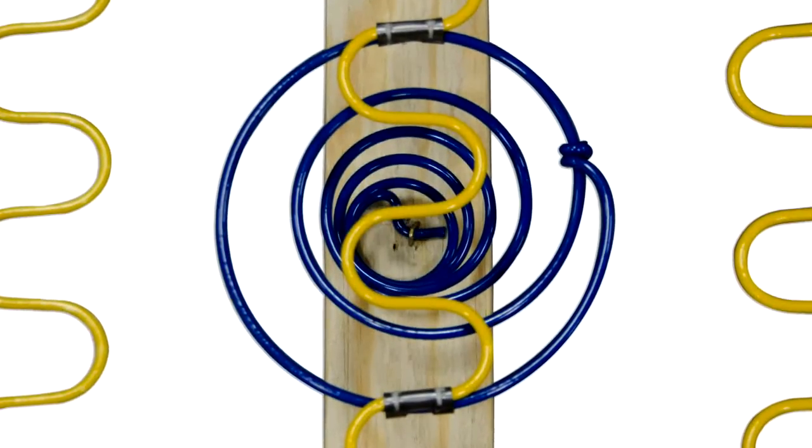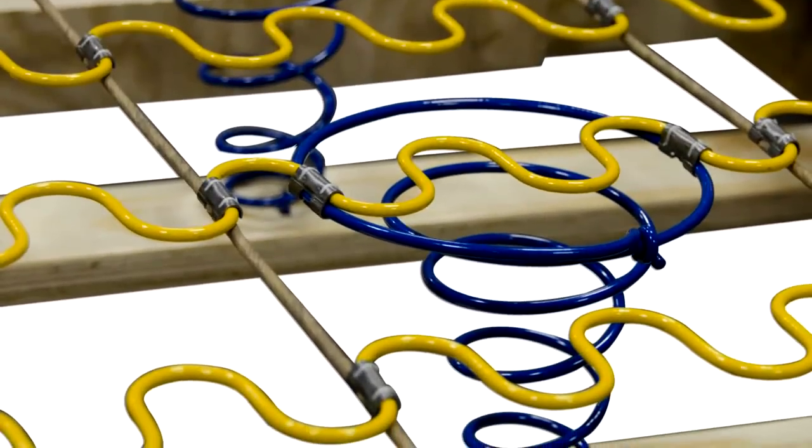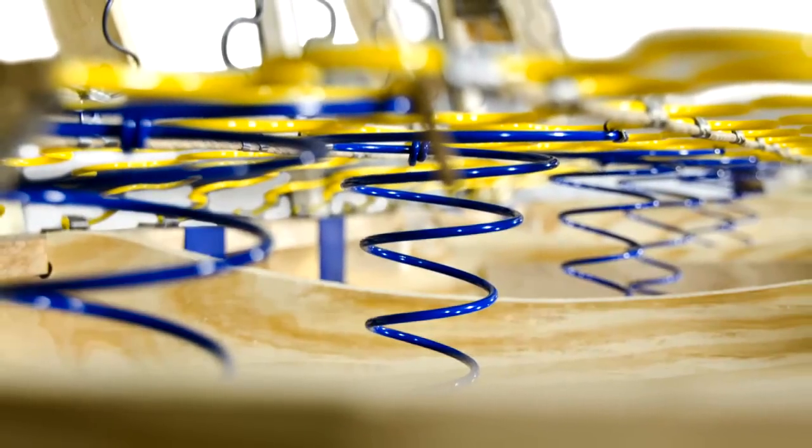We call this coil-supported spring foundation Coil Core. This type of spring foundation can only be found on an England sofa and can be ideal for consumers who need additional support or for older individuals who have difficulty getting up from the seated position.